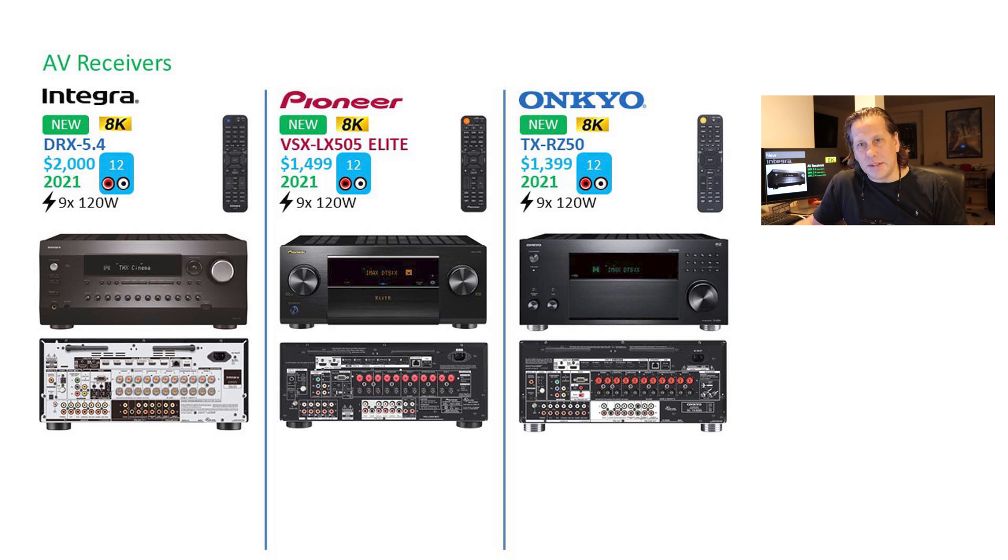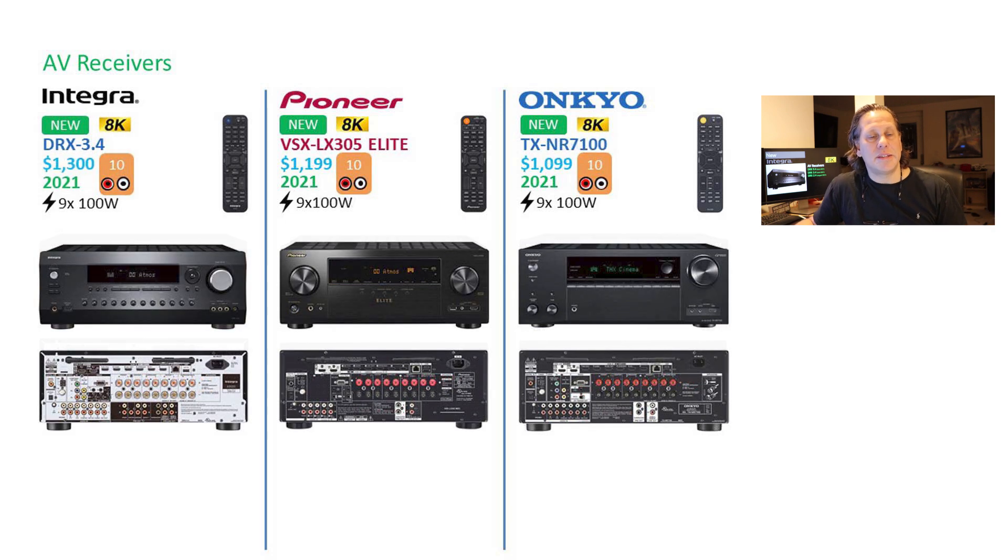Feature-wise, they're not always completely lined up, so you have to be careful in some instances — particularly when it comes to certifications. On the 5-series, the Pioneer model is the VSX LX-505 Elite and the Onkyo is the TX-RZ50. When we go to the 3-series, the DRX 3.4 compares with the Pioneer VSX LX-305 Elite and the Onkyo TX-NR7100. These are all 10 channels of processing units, all with 9 channels of amplification built in, all delivering at 100 watts per channel rated at 2 channels driven.